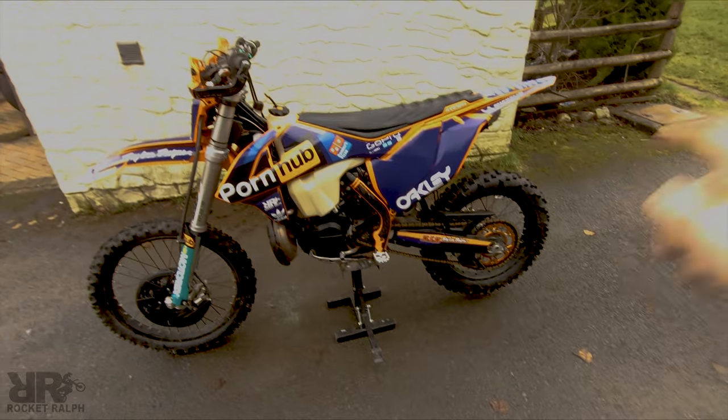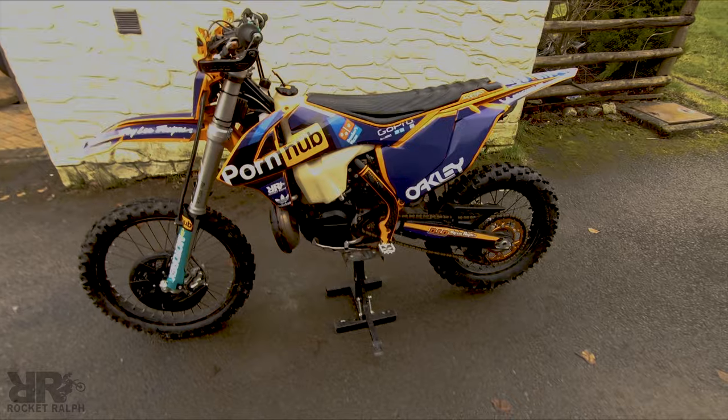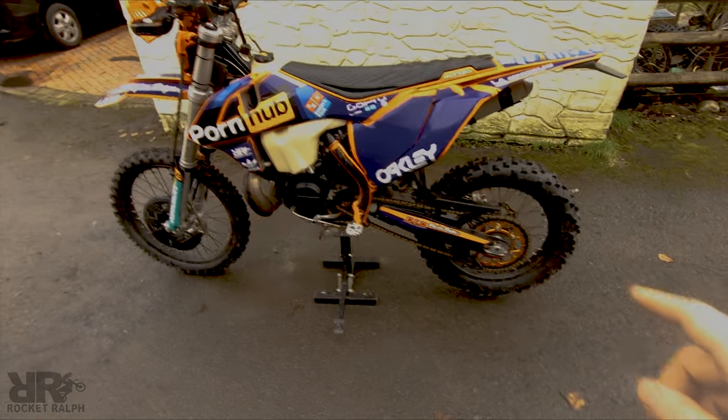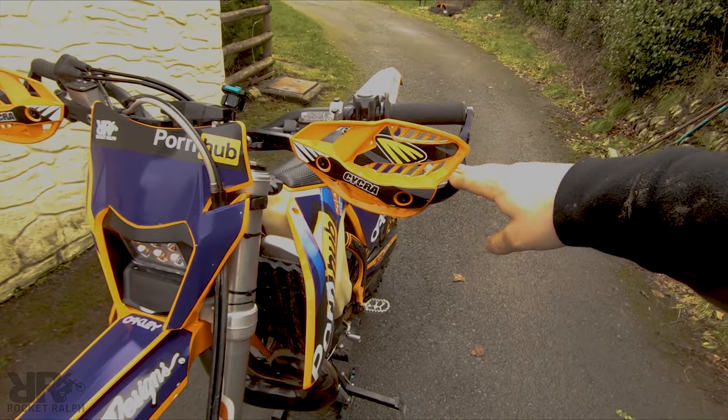The most important thing I think: tires and mousses. There's nothing like the reassurance of being out on the trails knowing that you're not going to get a puncture. Tires and mousses — really, really important upgrade for me.